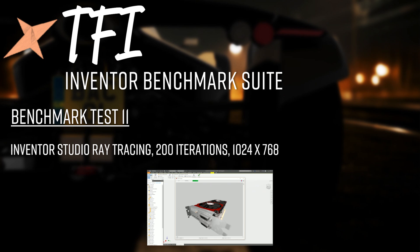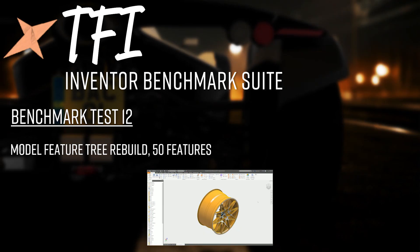Each data set is fixed — zipped up so every time a test is run, it's the exact same model at the exact same state, with no discrepancies between systems. Test 12 is a model feature tree rebuild of the alloy wheel: a full rebuild across all 50 features including patterns, extrudes, revolves, sweeps, lofts, and more. It's mostly CPU-weighted, but the results may be quite interesting.